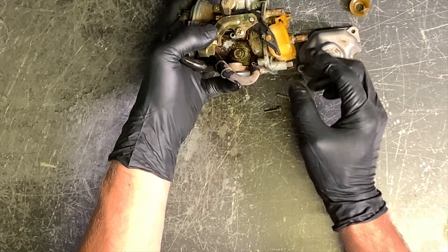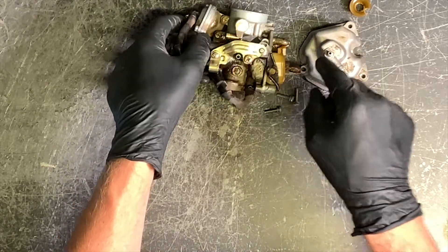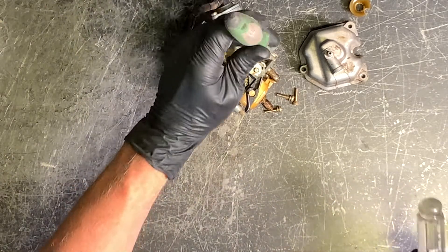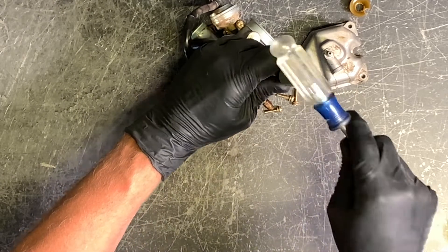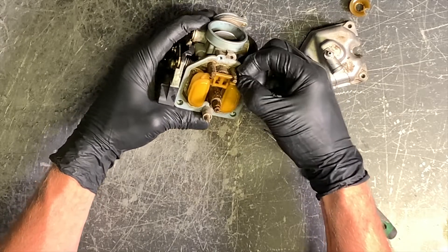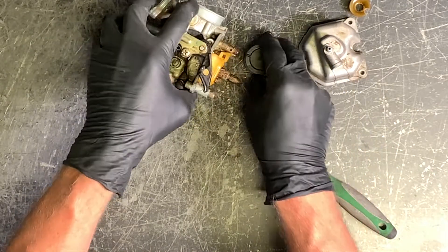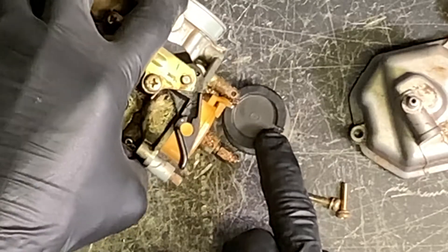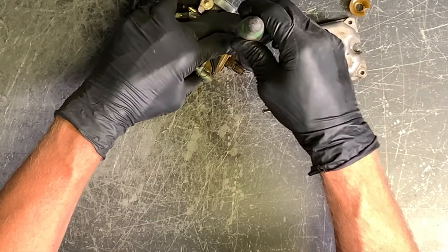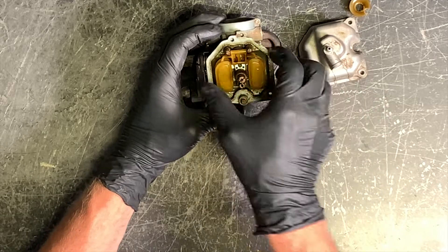To remove our float, the pin typically goes out this way — though that's not always the case. You can take a needle or a pick and just tap on it. You do not want to tap too hard because you could break this post off. If it's not coming, set that post on something solid to give it support, then tap from the other side. This one came out fairly easily. Pull that the rest of the way out and set it aside.